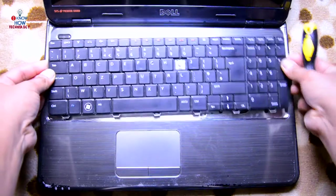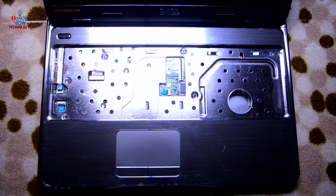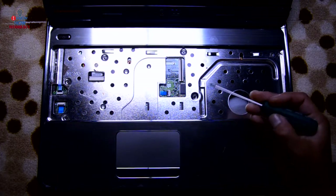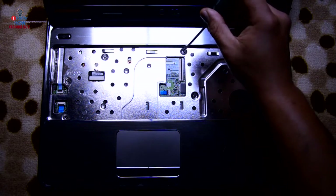Slide the keyboard up and then lift the flap to disconnect it. Now you can see some screws over here — one, two, three, four, and five — so there are five screws; remove them.